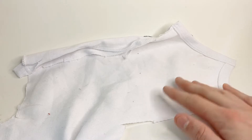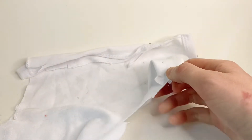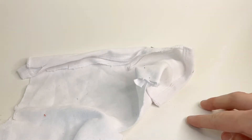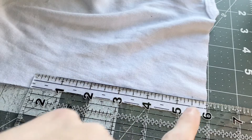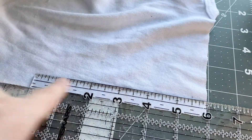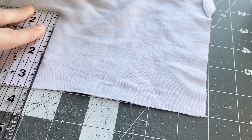First I'm going to start with some white t-shirt fabric because it's nice and stretchy. I'm going to move this over to my cutting board because I've ruined way too many backgrounds. I'm cutting out a piece that is 6 inches in height and 3.5 inches in width.